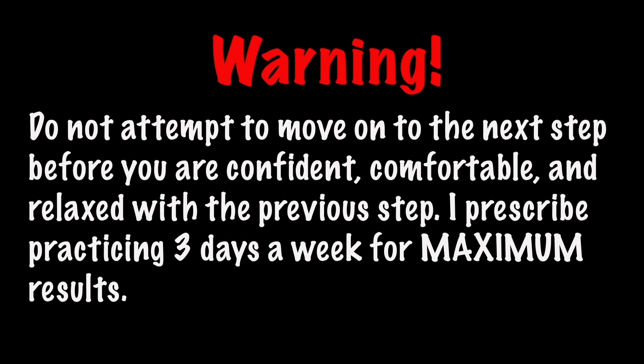Warning! Do not attempt to move on to the next step before you're confident, comfortable, and relaxed with the previous step. I prescribe practicing three days a week for maximum results.